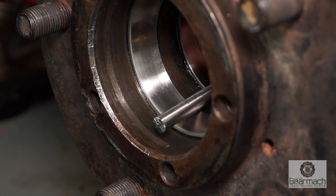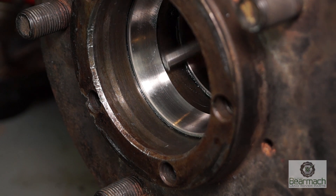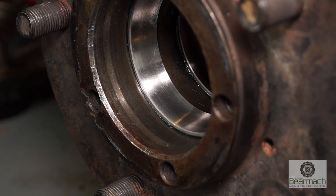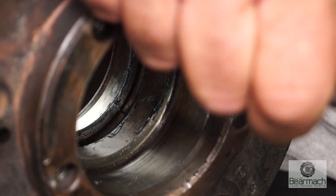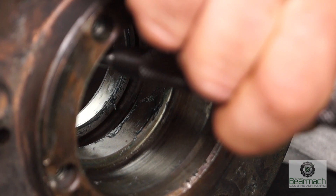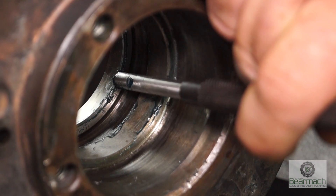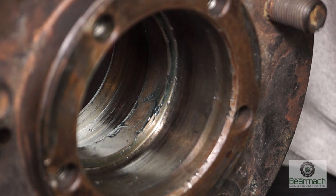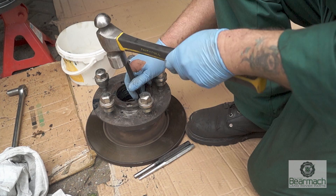In the hub you have two bearing races, and these can be knocked out with either a hard or a soft chisel. Just be careful not to damage the hub itself. Knocking from the inside outwards, you have an edge which you can knock with your chisel or punch to get it out. If the bearing is very loose and just drops out, it means it's been spinning in the hub and the hub is unserviceable, so you'll have to replace the whole hub.